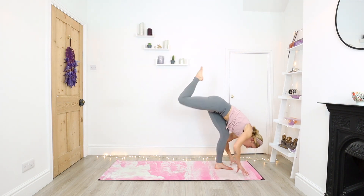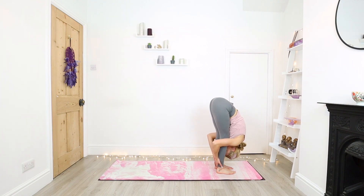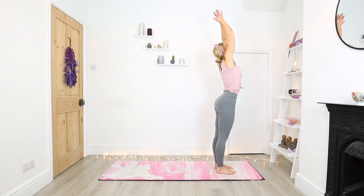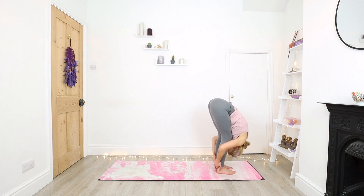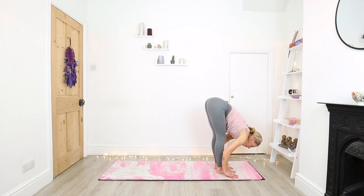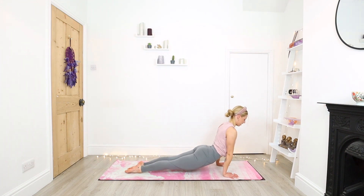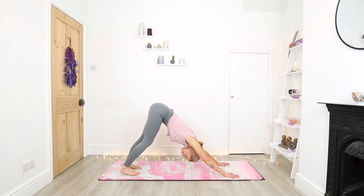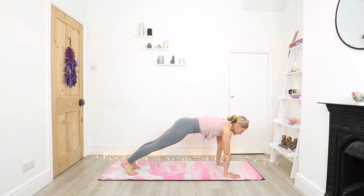Slowly step your right foot down. Inhale, halfway. Exhale, fold. Inhale, standing. Inhale, halfway. Bending into the knees, step back to plank. Exhale, chaturanga. Inhale, upward facing dog. Exhale, downward facing dog. And again from down dog, we're going to take it into high plank and lower all the way down through chaturanga to the belly. Inhale, high plank. Exhale, all the way down.